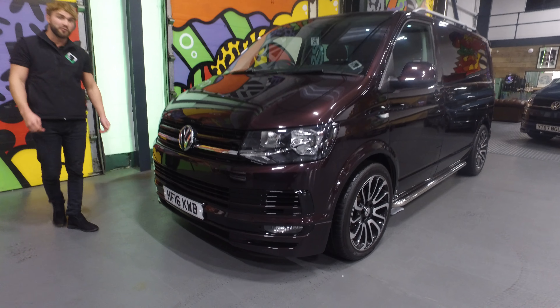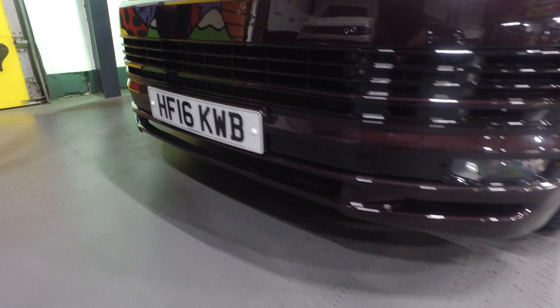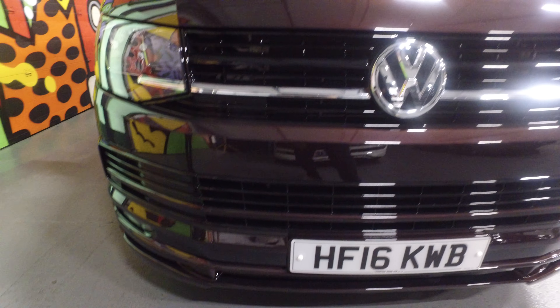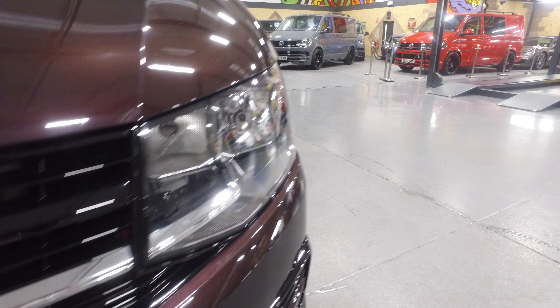As you can see, we've fitted the LV Sportline splitter just there. The BlackBerry has now been discontinued, so it's only available in used vehicles and new stock on forecourts of dealers.